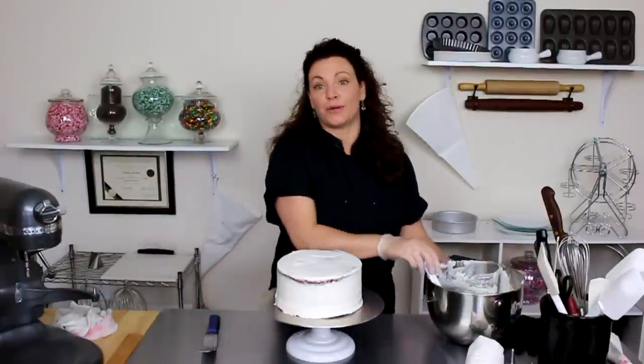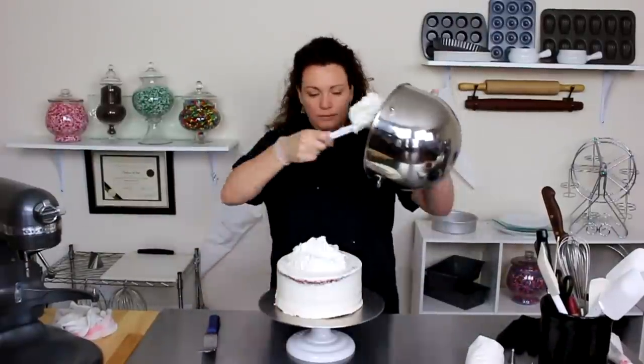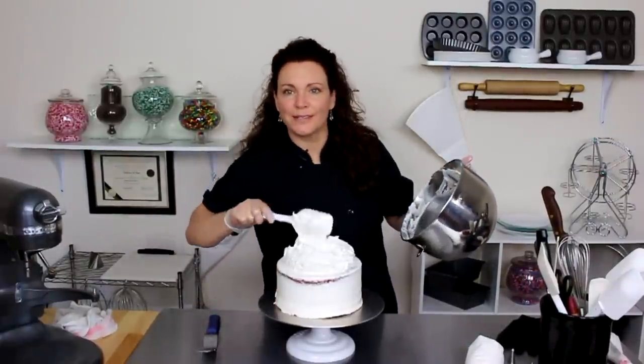Now we can go ahead and put our final icing. Whoever said less was more.